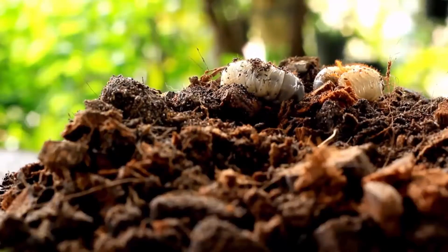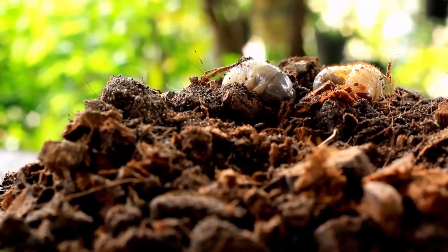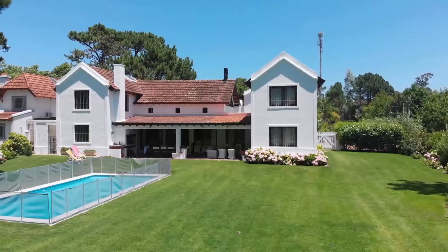Lawn grubs are tiny and troublesome pests that cause brown patches in healthy lawns. Upon hatching, these immature beetles begin consuming grass roots. Grubs can, over time, turn your lawn into a brown and patchy mess. There are different methods and products that can help you get rid of the grubs.